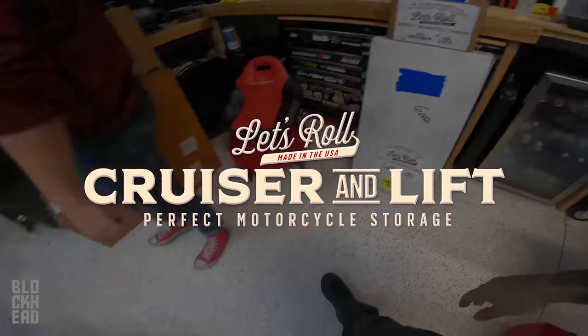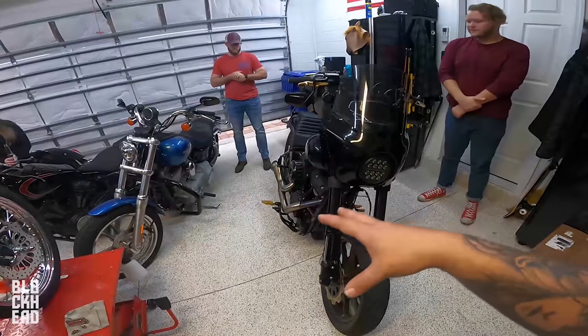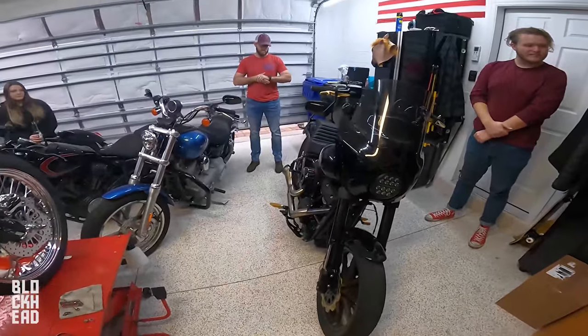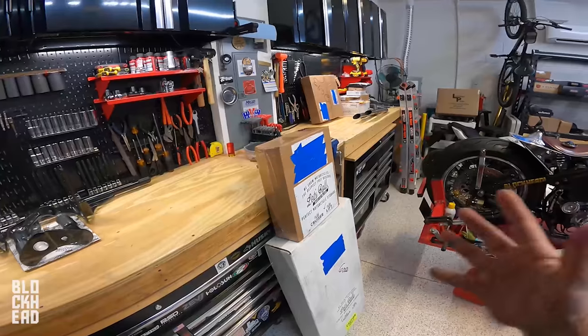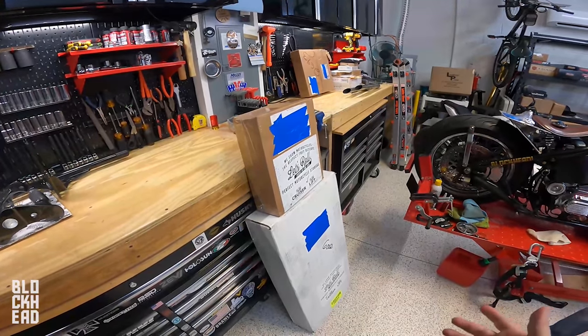We have this new product in from a company called Let's Roll. We're going to unbox this — essentially we should be able to put it under the bike on four light caster wheels and we'll be able to move it around and position it however we want. Should make it much easier to work on.